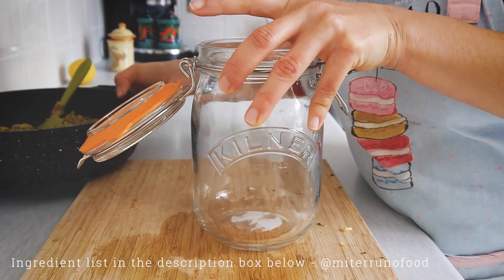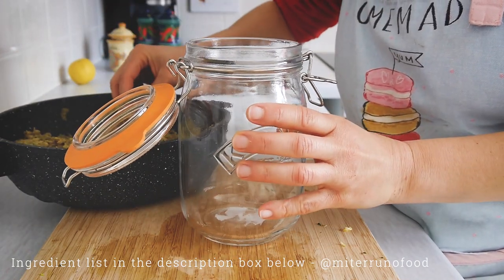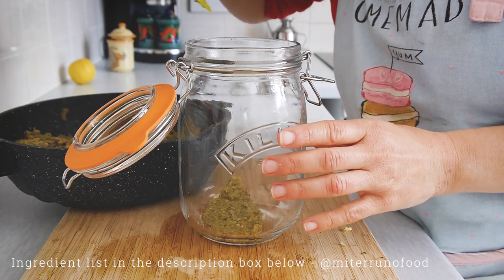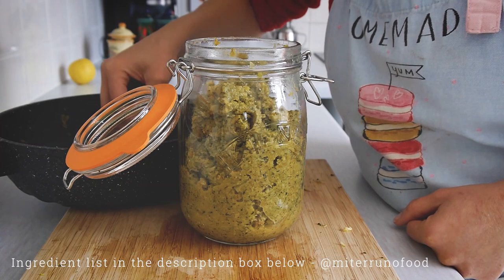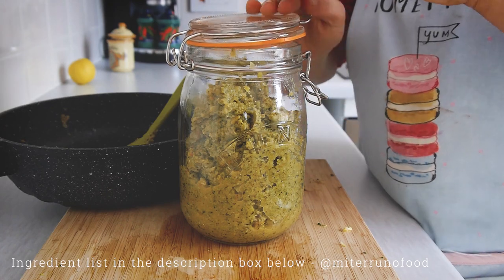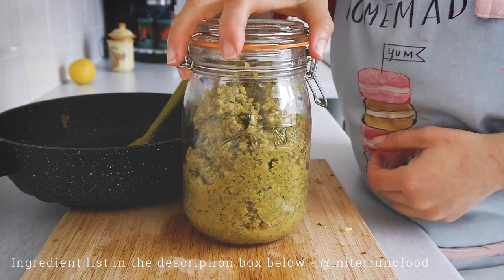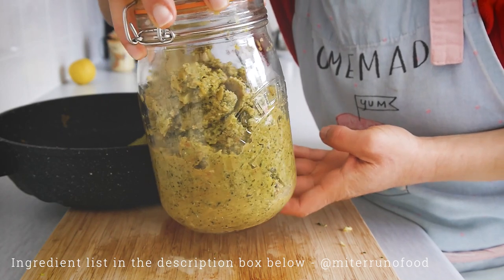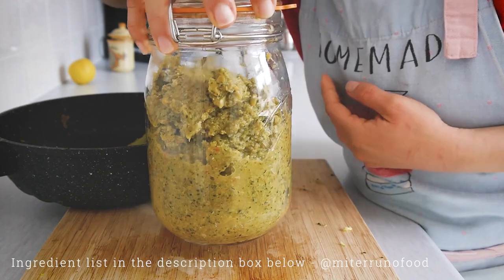I like to make this paste quite regularly at home when I have vegetables that are coming to the end of their time in the fridge. Once the paste is done, I put it in a well-sealed glass jar or container and keep it in the fridge. It can last even two weeks in the fridge, and from it you can take what you need each time you cook.